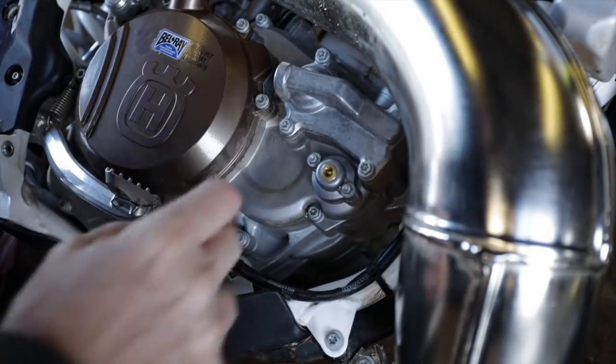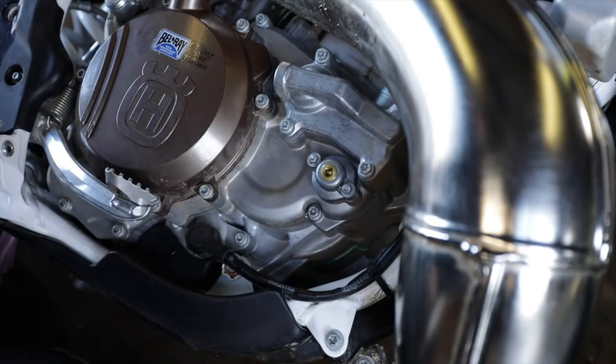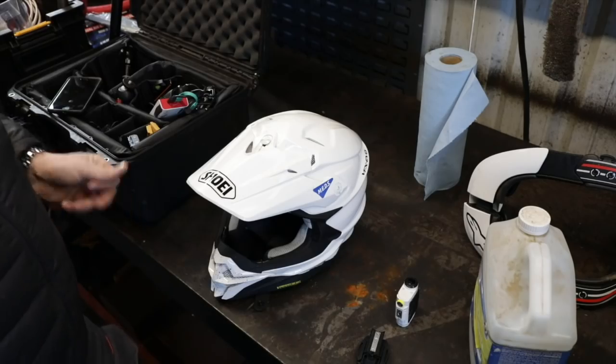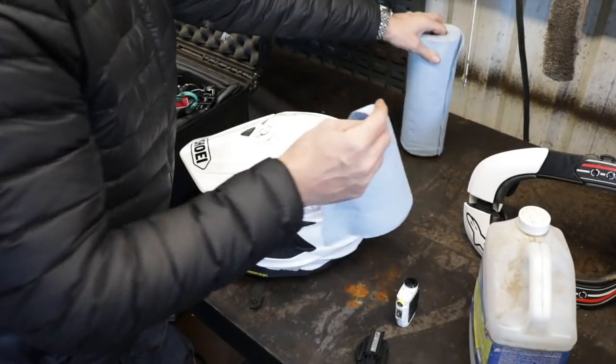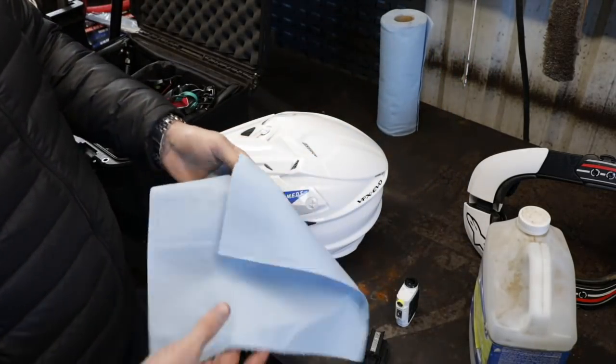That'll be pretty good. I'll double-check that when the torque wrench comes. Alright, there we go. I think we're ready to go for a ride. Dirt biking is gear intensive. I thought I was going to get off cheap — I told Mrs. W I already have all my old riding gear and won't need to get anything new.